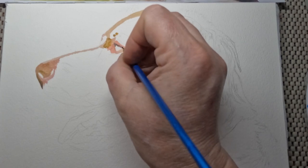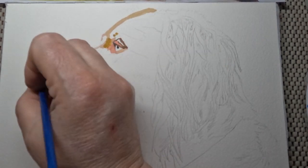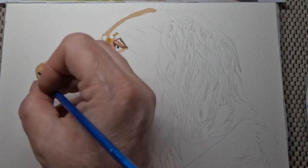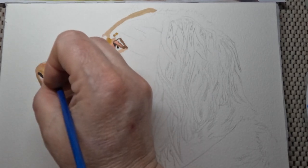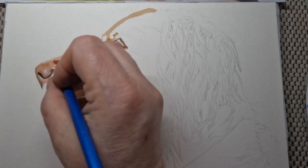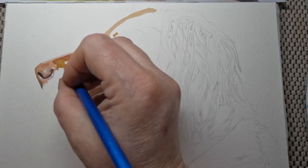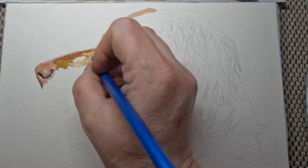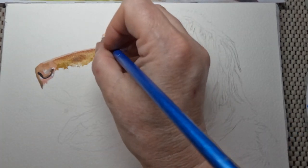With gouache I try to do all the larger areas first in a flat colour, but sometimes I do get caught up in a little bit of detail. The difference between blending and layering is that when you do a large area and it is still wet, if you put another colour over it they will blend. You'll see those colours blend together instead of being separate.